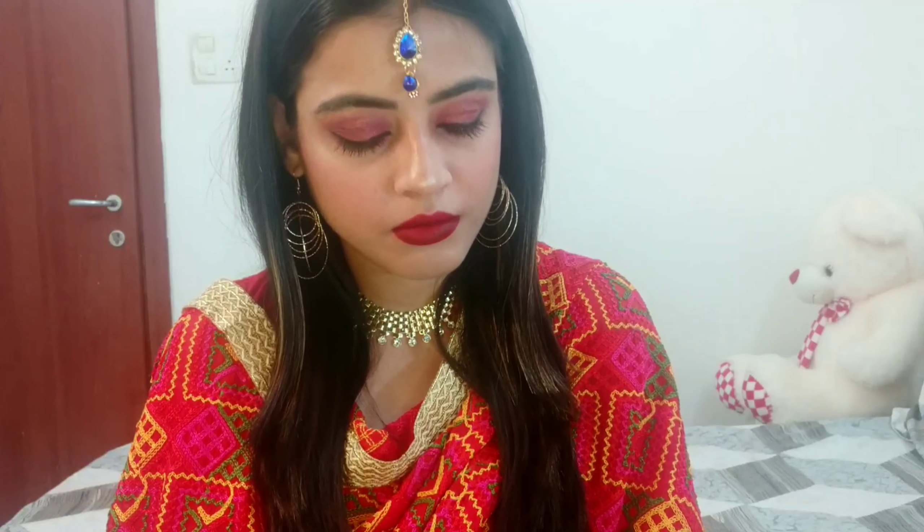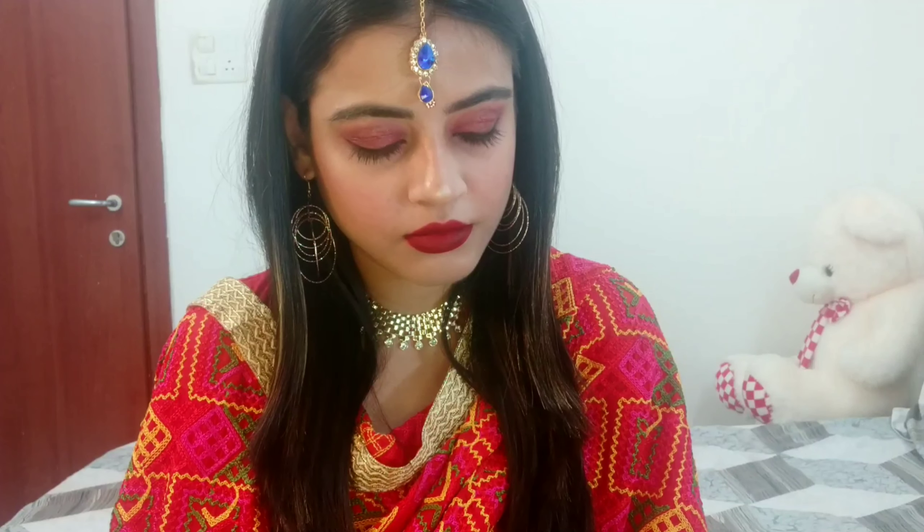It's a very easy and simple makeup tutorial. Without wasting any more time, let's get started. But before starting, if you haven't subscribed to my channel, please do, and if you like this video, please give it a big thumbs up. If you find this video helpful, please share it with your friends and family. Also, if you are not following me on Facebook, Instagram, and Twitter, please do — I'll put all the links in the description box below.